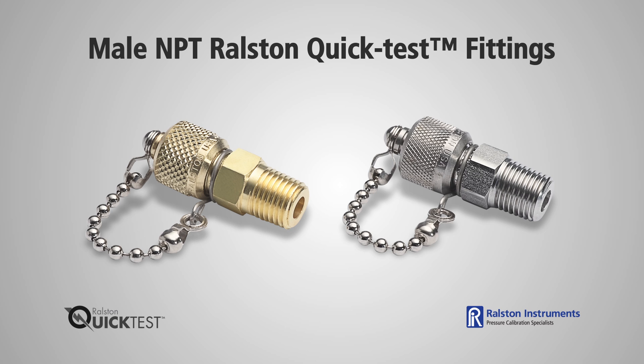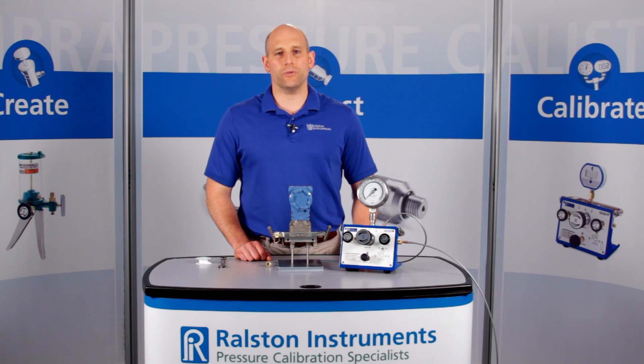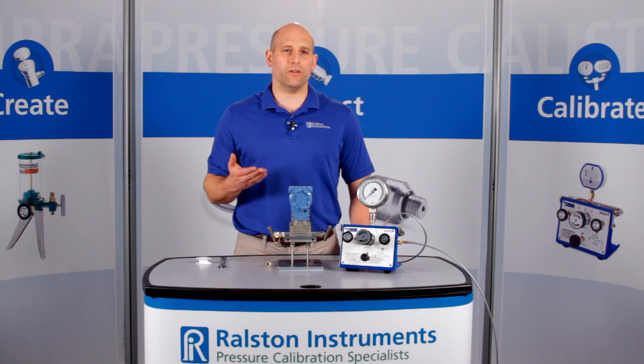Adapters come in brass or stainless steel, so if you have chemical compatibility issues such as sour gas, use our stainless steel adapters. To do quick pressure checks on a live pressurized system up to 3000 psi or 210 bar without a separate valve, use a model with the integrated check valve.